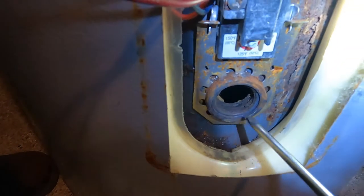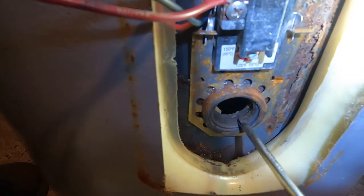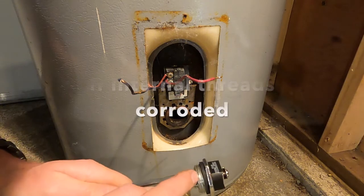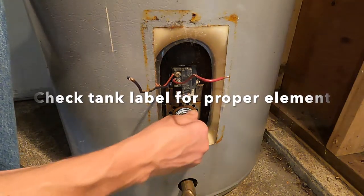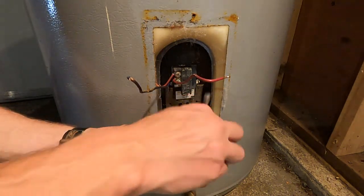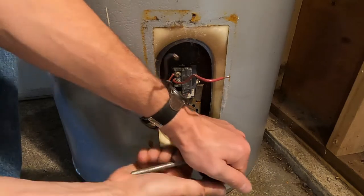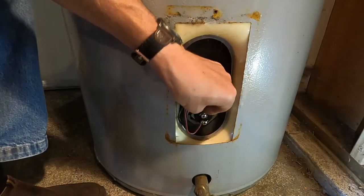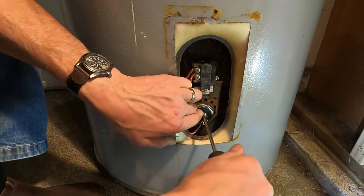Looking at these internal threads is telling me that this tank needs to be replaced, because these threads are corroded — there are no threads right here. For video purposes, there is a rubber washer right here, but I like to put a bit of pipe dope sealant around here. Now you want to clean in around there, then just snug that up nice and snug, and get your wires done back up — snug those up good.